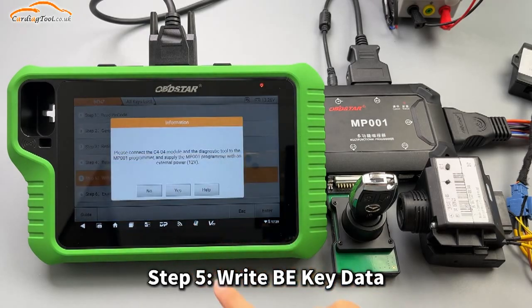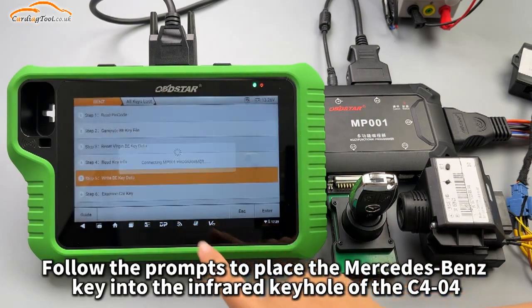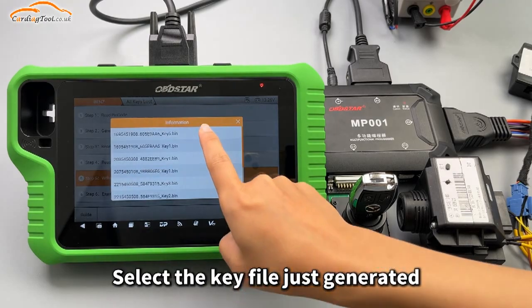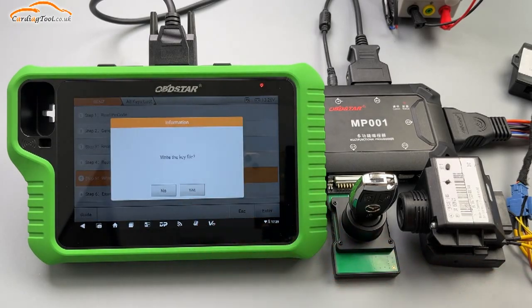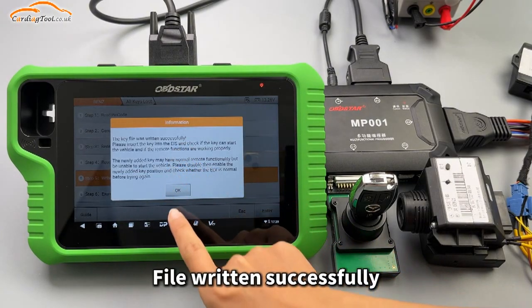Step 5: Write B key data. Follow the prompts to place the Mercedes-Benz key into the infrared keyhole of the C404. Select the key file just generated. File written successfully.